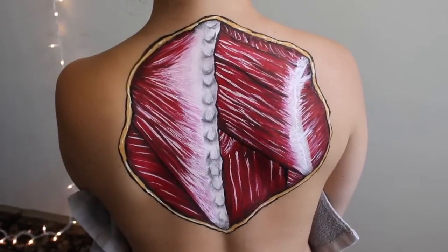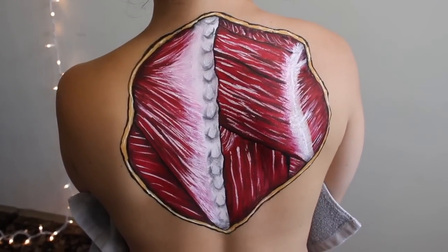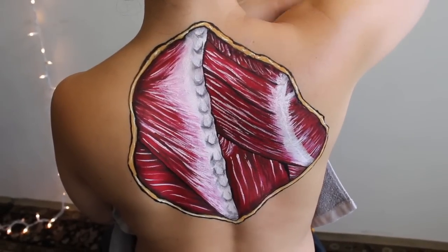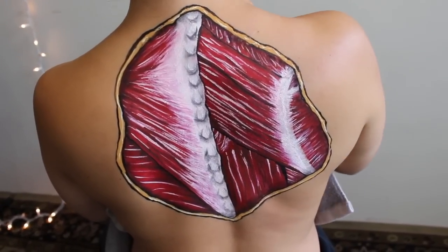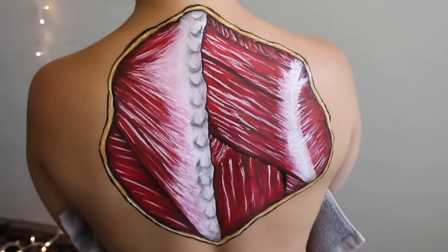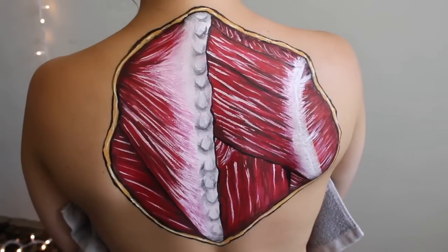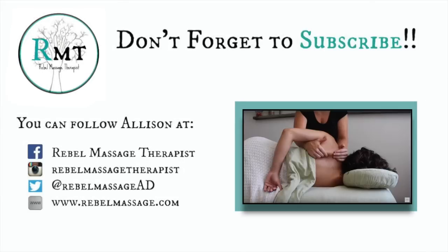The rhomboids — what do they do? They elevate the scapula, they retract the scapula like I was saying, and they also downwardly rotate the scapula — or protect your armpits from oncoming ticklers, either one. And isn't a nice deep breath just good for everybody?